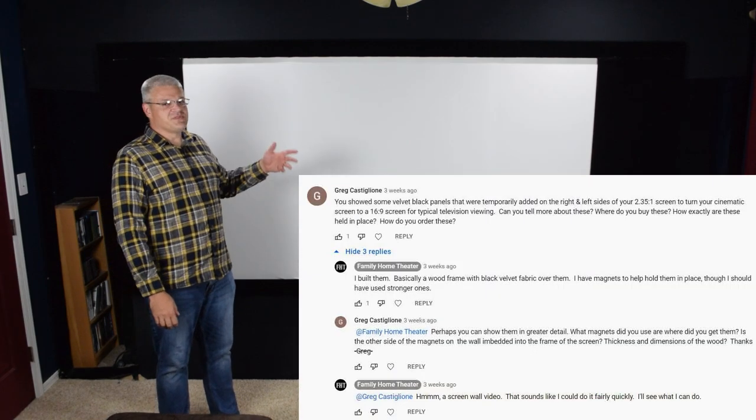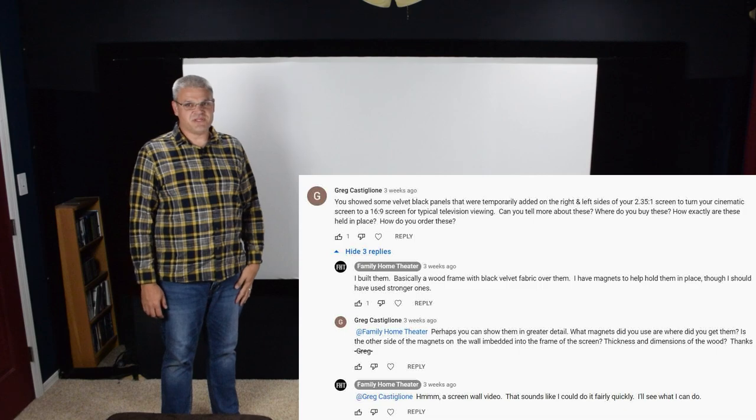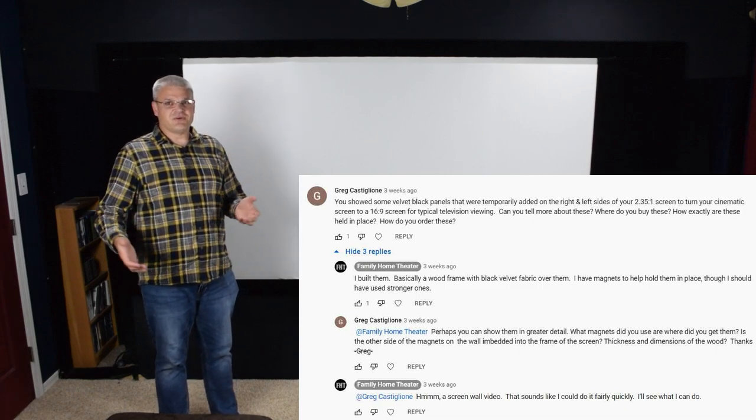Hi, I'm Dan with Family Home Theater. Some people have been asking me about more specifics about my screen wall and the masking panels and how that's all put together, so I figured I'd go ahead and do a video more in depth about the screen wall, the masking panels, and all that kind of stuff.